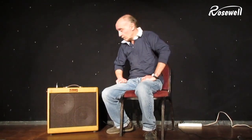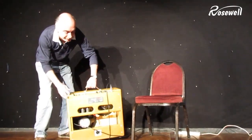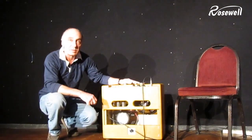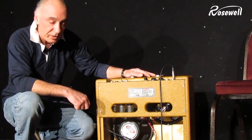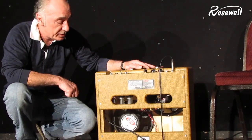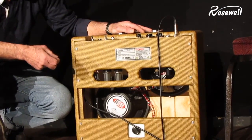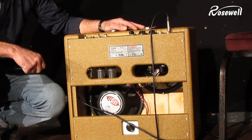I'll take you round the back of the amplifier and let you see some of the facilities. I decided on using Eminence speakers. We've got an Eminence Alnico 1028 and an Eminence Ceramic 1058. The Alnico is really good for the warmth and the bass response. The Ceramic is good for punch and clarity.